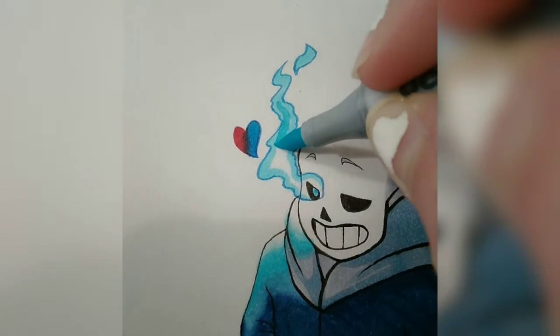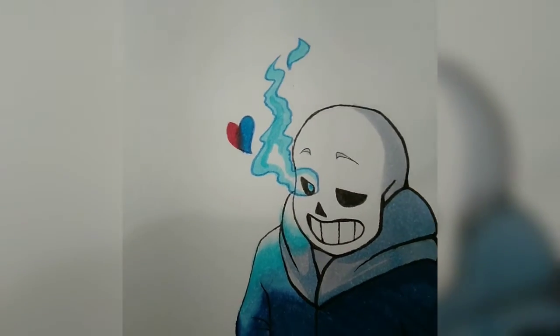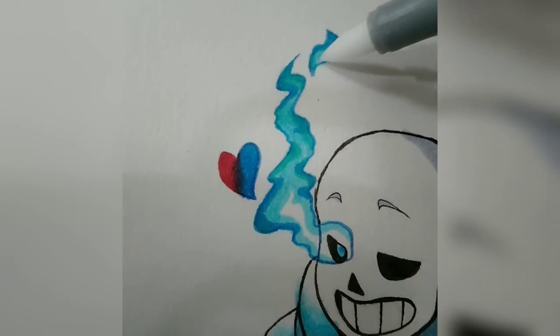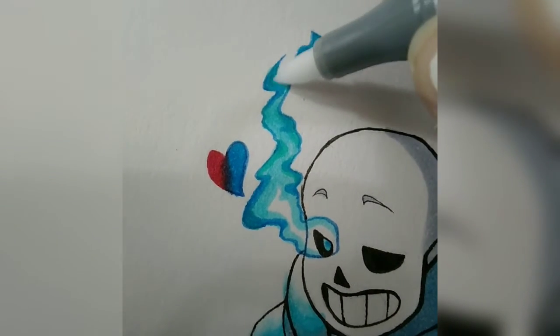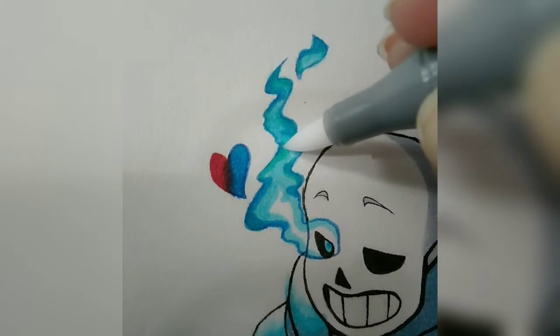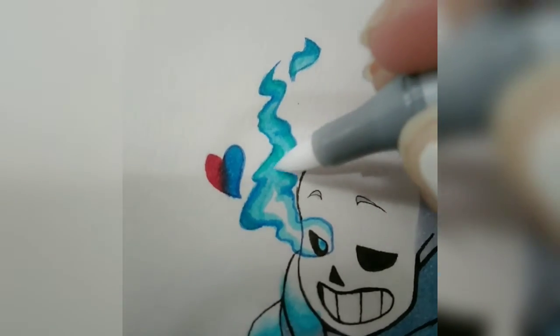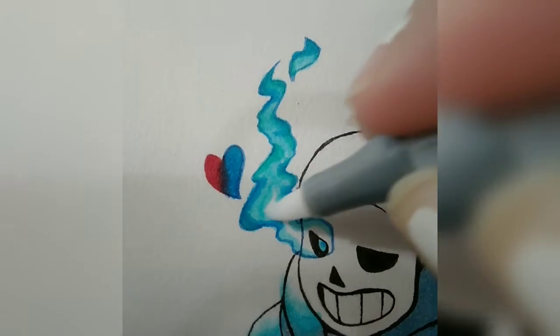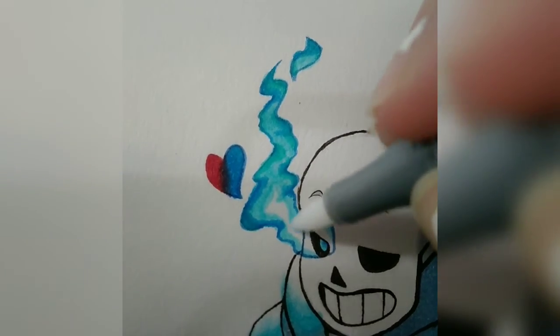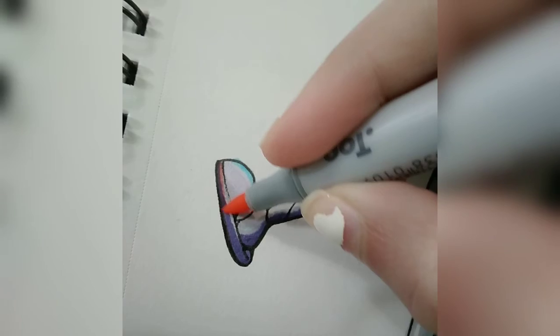Also, just a quick note: I've never actually played Undertale. This is just my interpretation of how Sans looks. I did look up reference photos, but none of them gave me the information I needed, so there was a lot of gray area when I was working on it — I just filled that in with my own interpretation. And although I've never played it, I do think it would be a really cool game to play, so that's going on my bucket list for sure.